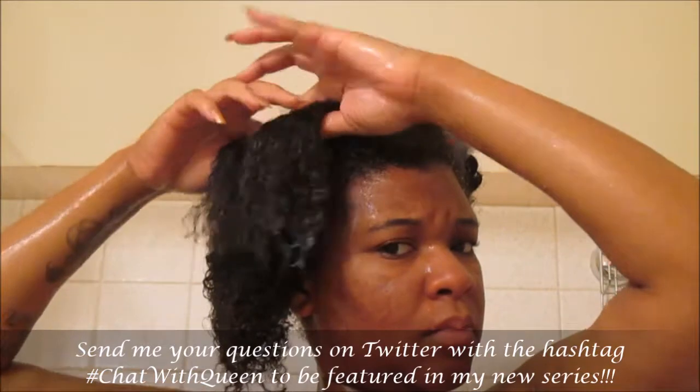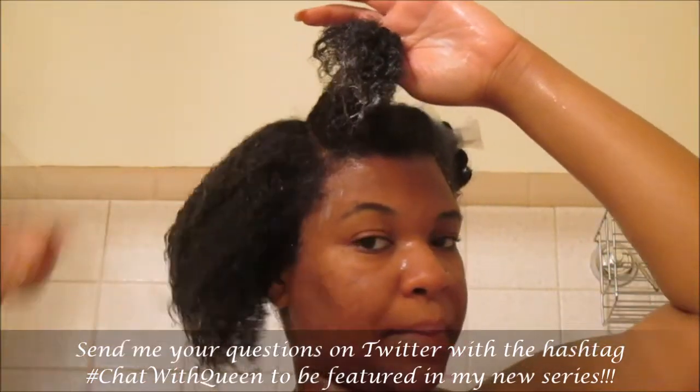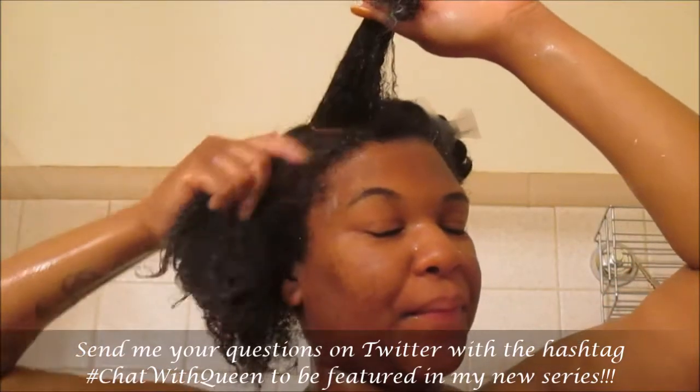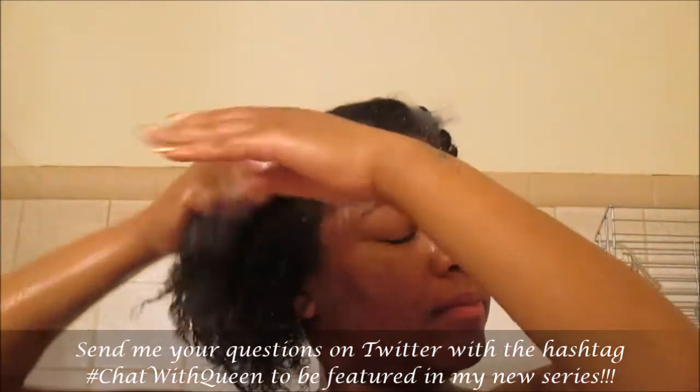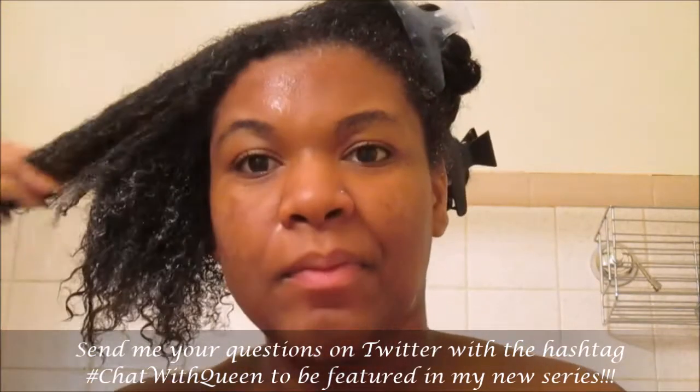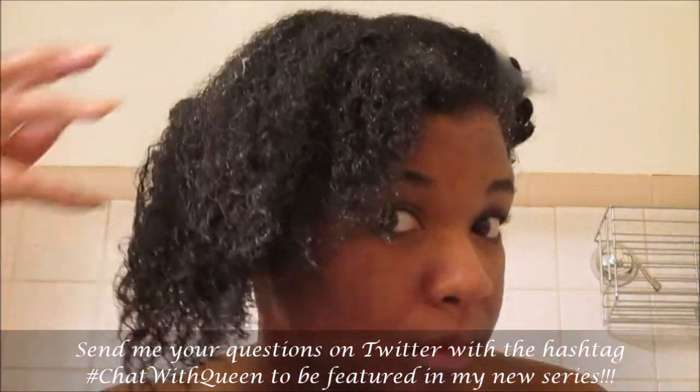My hair is really loving the conditioner — I have a lot of slip and my curls are really springing. I love that about this conditioner. In the front I'm a type 4a as well as a type 3c.